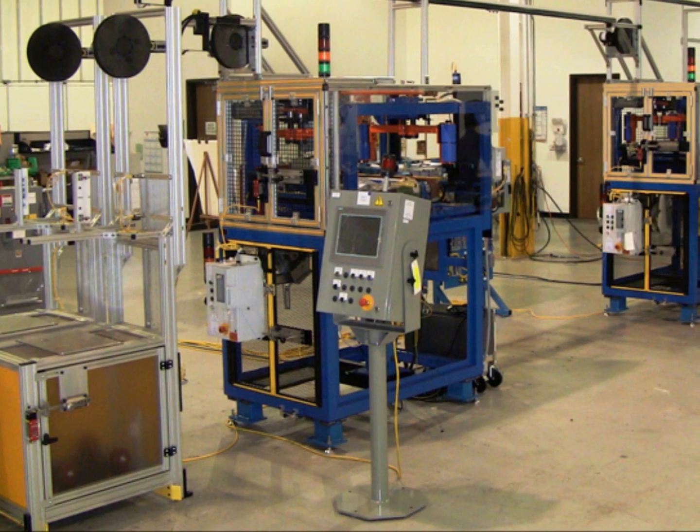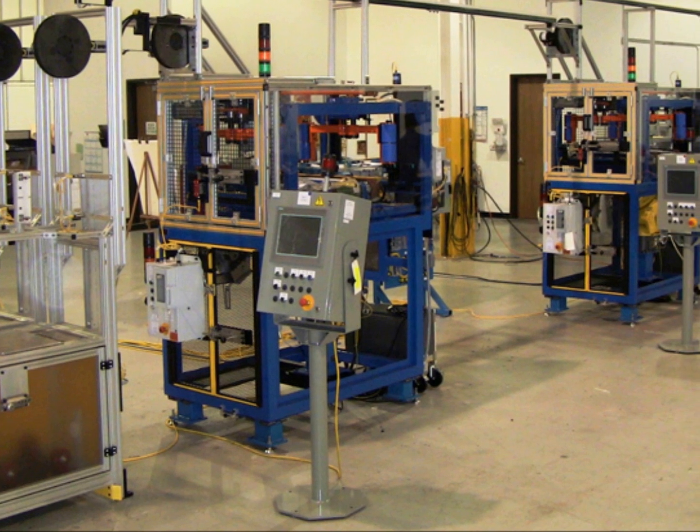AutoWeight combined with 3M wheel weights can easily integrate into your tire and wheel assembly process.